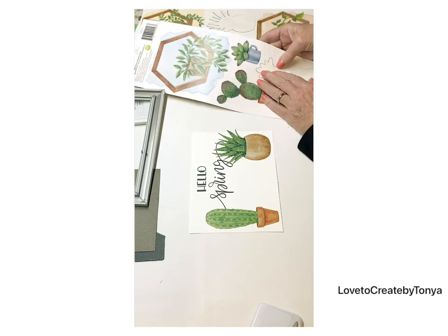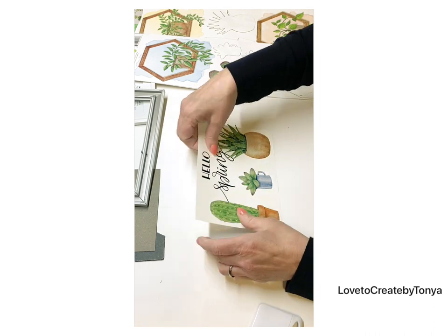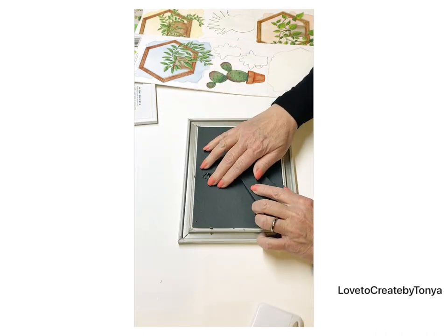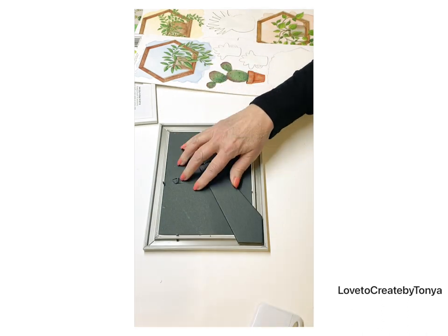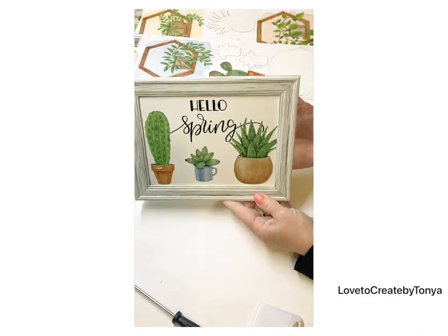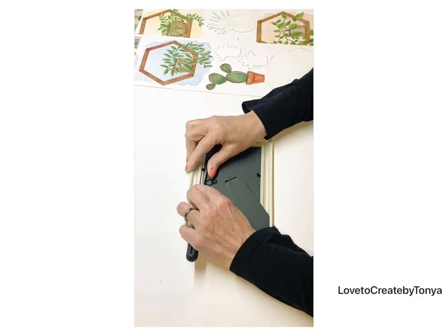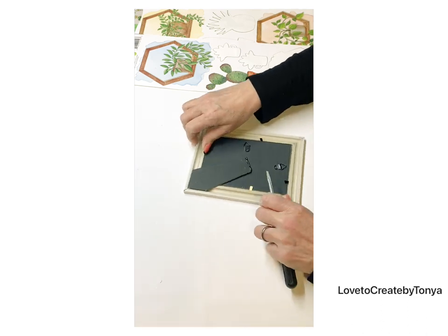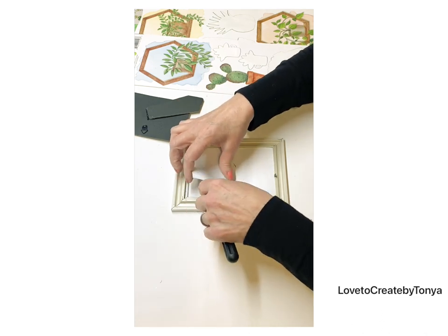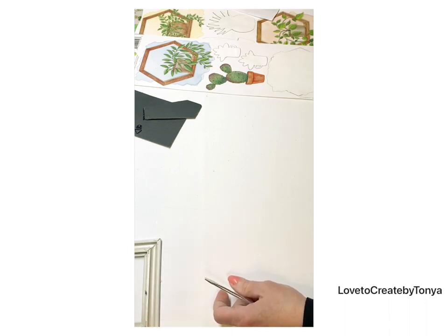I take a little coffee cup and put it in the center — look at this, so cute and so simple. I also found this tiny white little frame and decided to take one little cactus plant and pop it right in the center. It made a very simple, minimalist style piece of spring decor — I think I might put this one in my little office area or maybe in a bathroom.